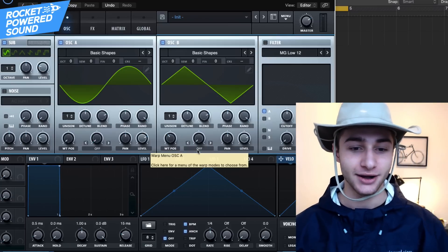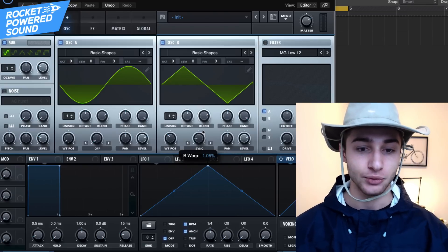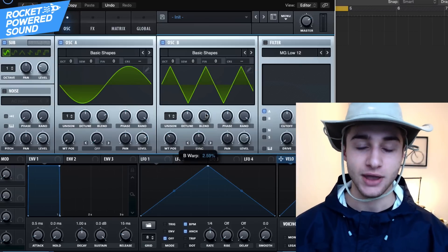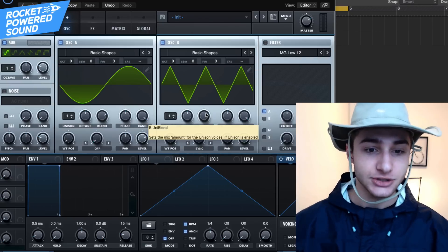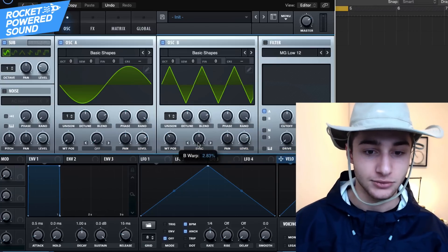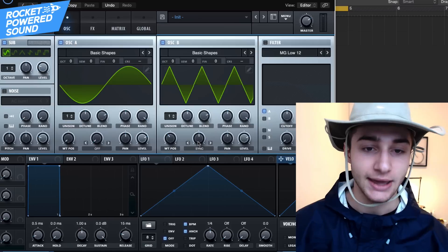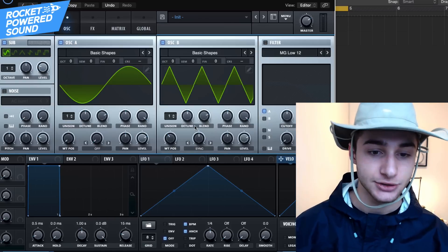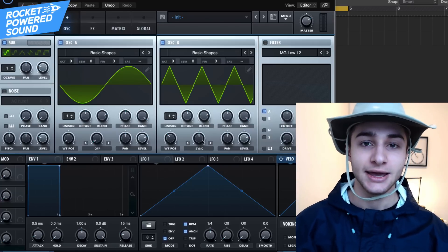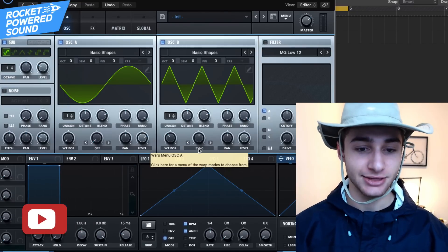Instead of a sine on Oscillator B, go all the way over to position number three — which is a triangle waveform. Now turn on the Sync. When you start to turn up the Sync, you'll realize there are all these extra cycles of the waveform being introduced into one single cycle. That gives us complete control over the pitch of this specific waveform. I like to leave it at 2.83 — the reason we're not going to a full three, which would be two octaves higher, is because having partials creates a really cool harmonic sound.